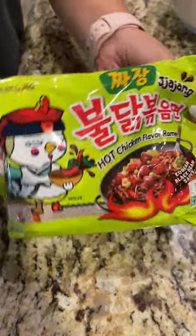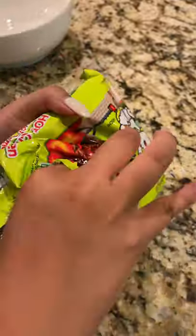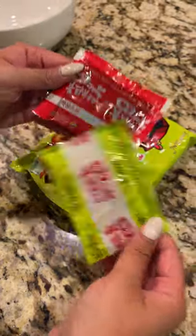Today I will be trying the black bean noodles from Samyang. When you open it you'll notice two packets — one of the dry veggies and the black bean sauce.